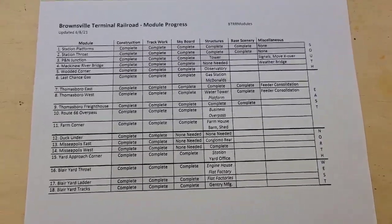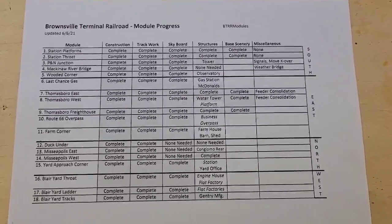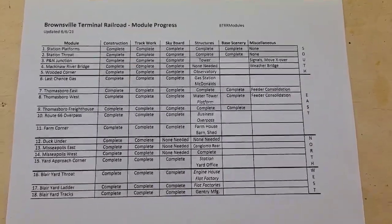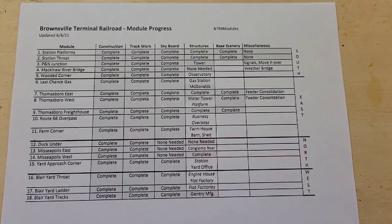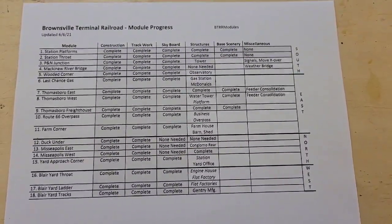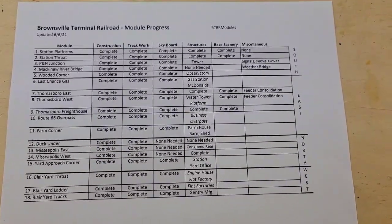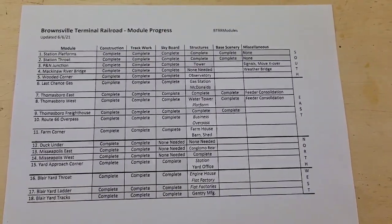With those two modules done, I've updated my sheet. Modules one and two are done all the way across — that means two modules done and 16 more to go. I've got a long way to go, but the journey of a thousand miles begins with a single step. Next in line is PNN Junction, and I've got to put signals, move a crossover, and glue down the nice tower I built. I'm very happy with the way the Brownsville modules turned out, and I now have a clear way forward — I know exactly what I want to do to continue working on my layout.